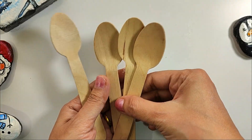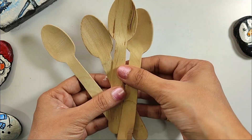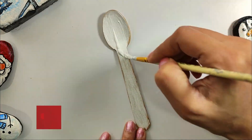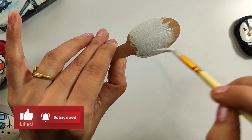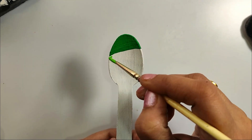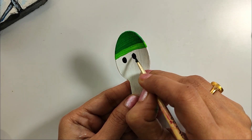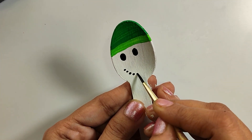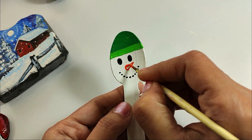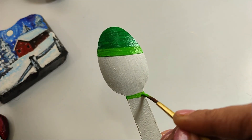For the second DIY, I have taken wooden spoons. Why don't we convert this wooden spoon into a character? I'm covering it properly with Gesso, then coloring it. This is our favorite character, the Snowman. I have colored the snowman's cap, his smile, and drawn a carrot-shaped nose. I'm also adding a little ribbon.